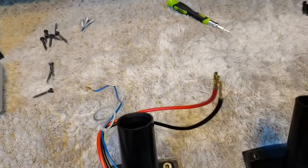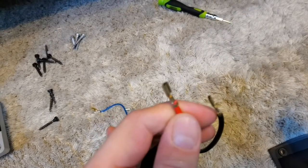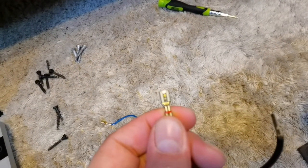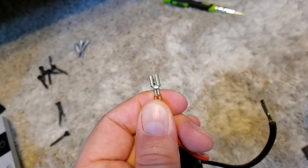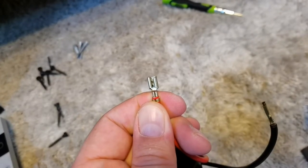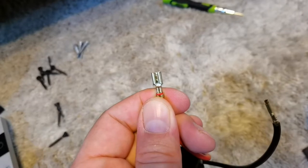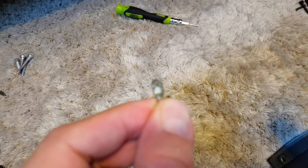Then you'll have to unplug the spade connectors for the speakers. If you have a problem with the spade connector locking mechanism, remember that there is a little locking mechanism here and you need to push from this side with a sharp small screwdriver to push the locking mechanism out.